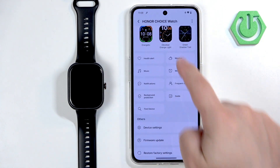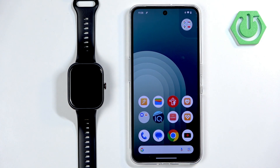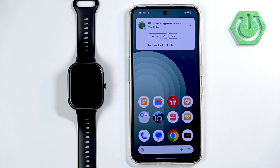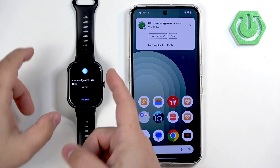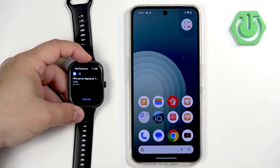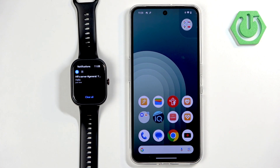Once you're done, you should be able to receive the notifications. I'm going to send myself a message on Discord and we'll see if we receive it on the watch. We got the notification on the phone — let's see if it's on the watch, and it is! If you miss it on your watch, you can always swipe up on the home screen to open the notification panel, and there it is.